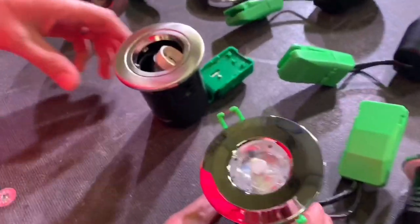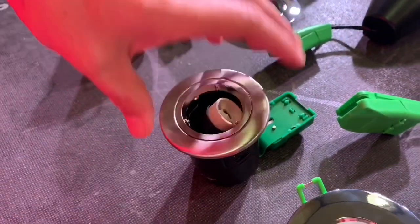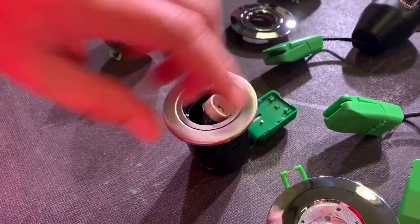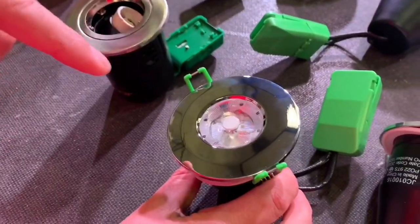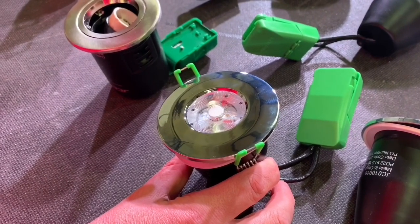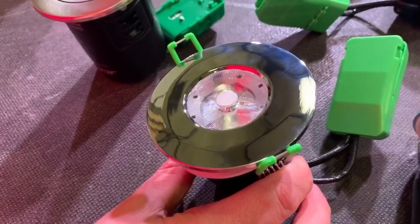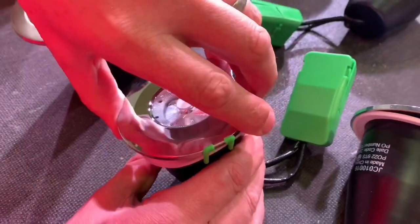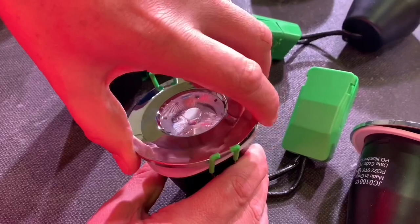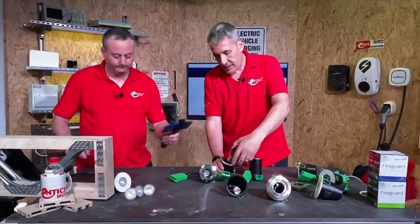Here's our original FireGuard from a time when halogen was still an important lamp source, and here's our new LED version. What JCC have cleverly done is designed this fitting to look like it's an integrated downlight — but it's not an integrated one. There's a lamp in it. A simple twist bezel reveals the lamp and the GU10 lamp holder in there.